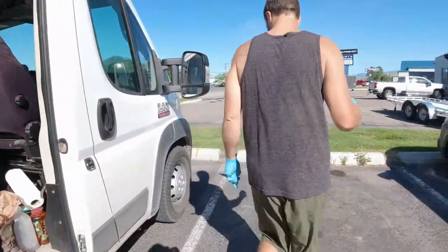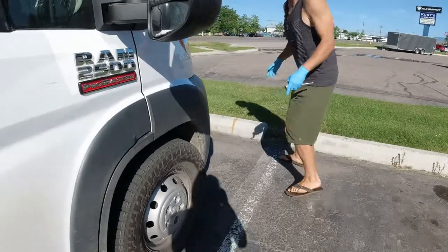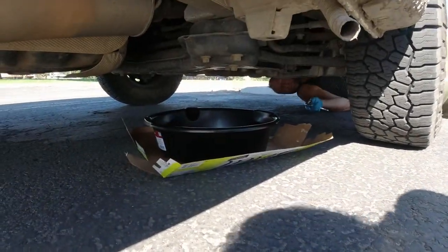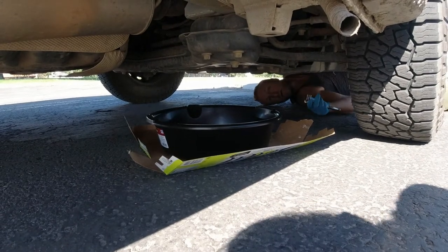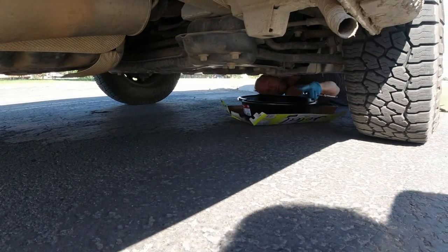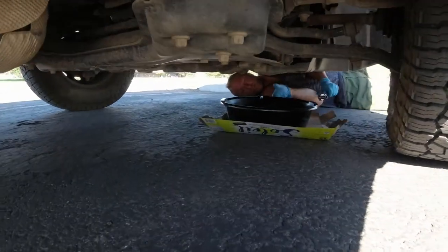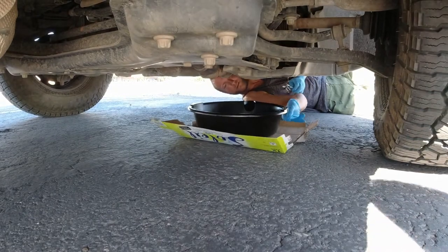When we're doing a parking lot oil change we try to keep it pretty nonchalant, so we have the hood still down until we get the oil pouring — then we can go with plausible deniability saying we got a leak or something. I'm gonna crawl under from the front, and we use our cardboard box because we don't want to get oil all over the ground.